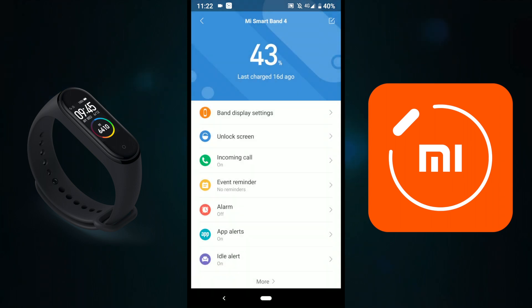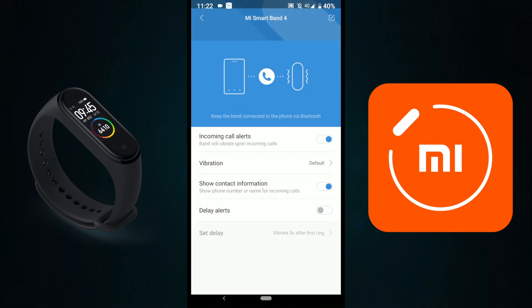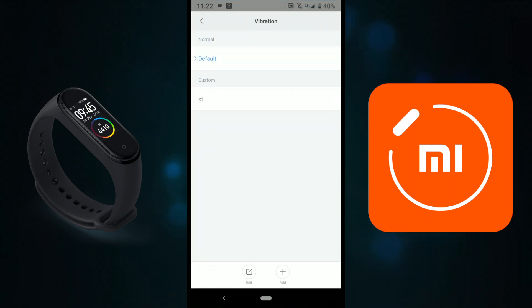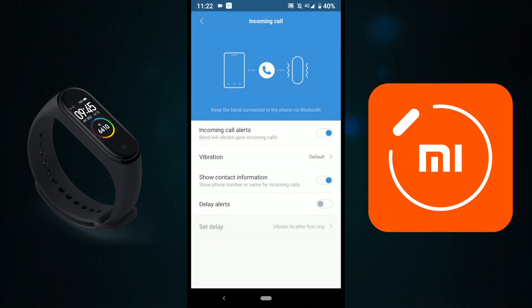Then we have Incoming Calls. When you turn this option on, whenever you receive a call on your smartphone, the Mi Band 4 will automatically vibrate. The vibration is really cool, and you also have options to create your own vibration pattern. I leave it on default. Show Contact Information is on, and Delay Alerts is off.